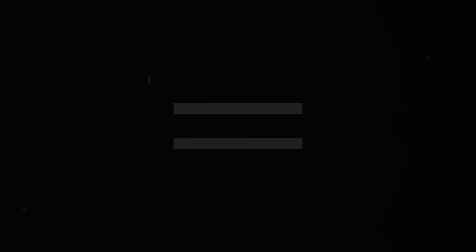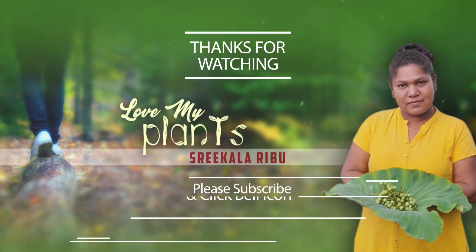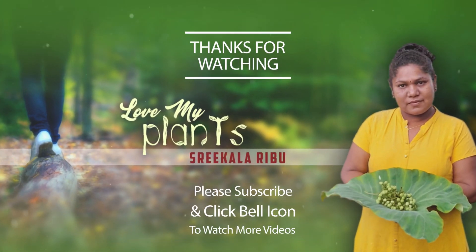If you are watching the video, please like and subscribe. We will see you in the next video. Please support me. I will be happy. Thank you. Bye bye.